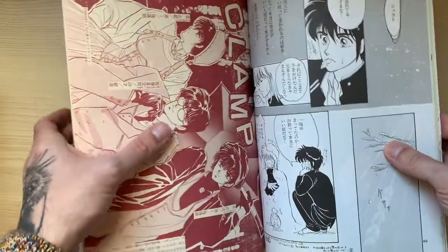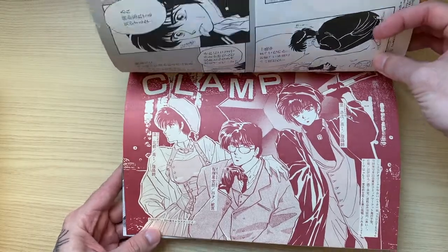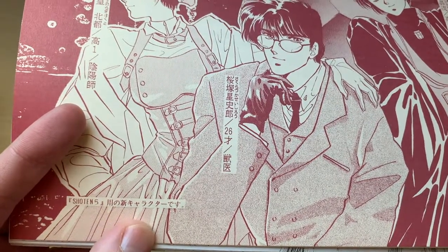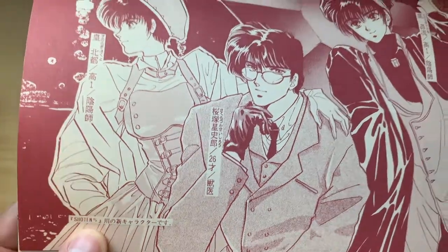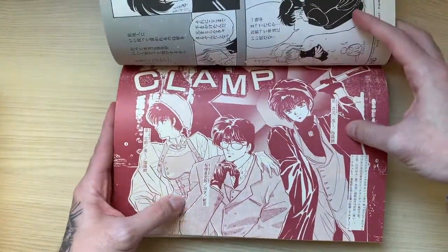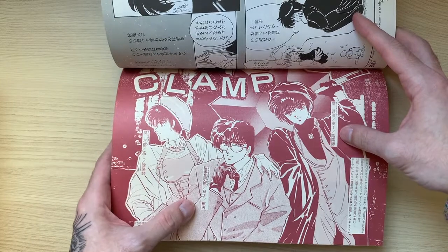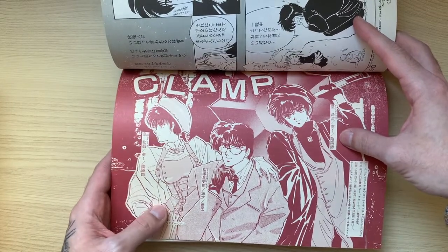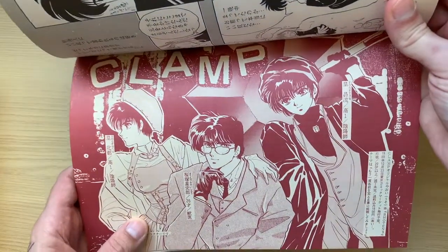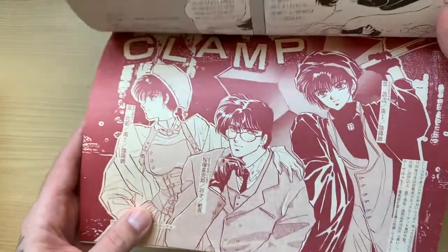Let's turn it this way — behold, we have the announcement for Shoten 5. It says these are the new characters that will appear in Shoten 5. We have our beloved trio: Subaru, Seishiro, and Hokuto. There's some data about their age, names, and jobs. It's an advertisement for Shoten 5, which would come out in December, two months after this was released.